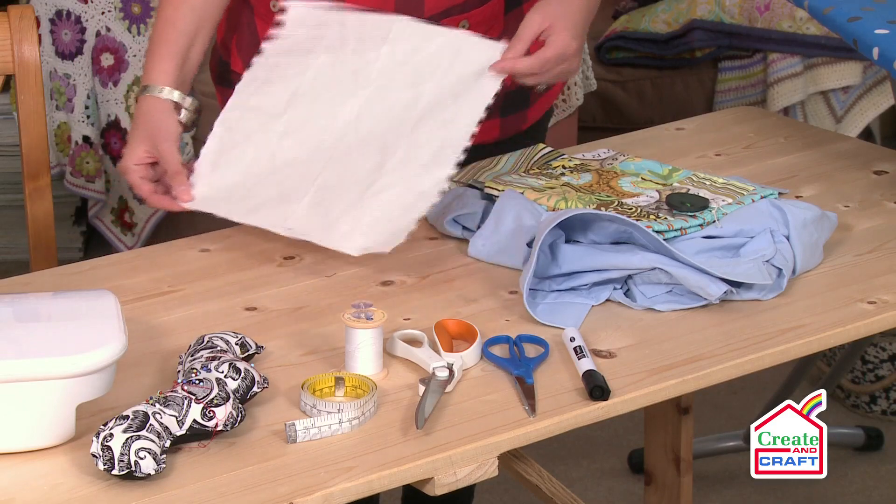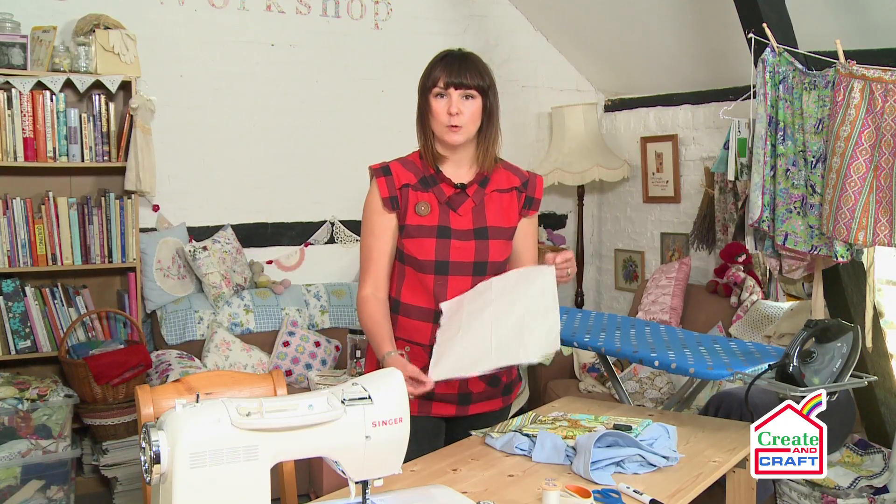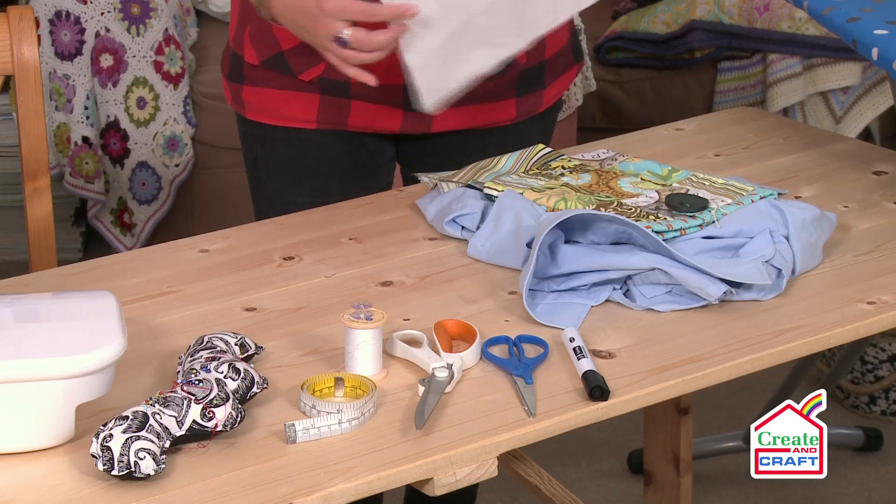Once you've cut that out, you're going to use this later when you start actually combining your patches and scraps together.